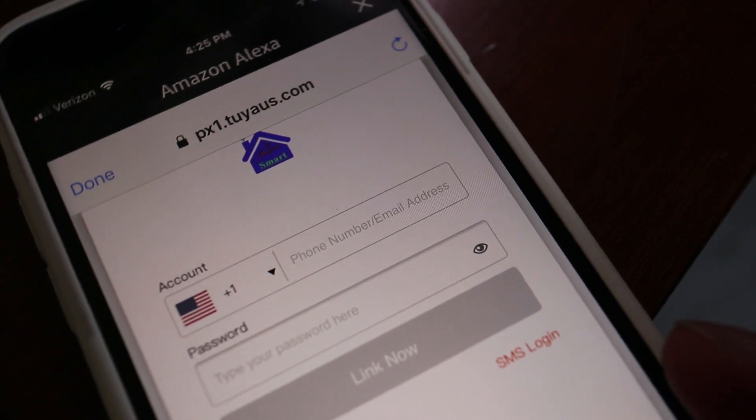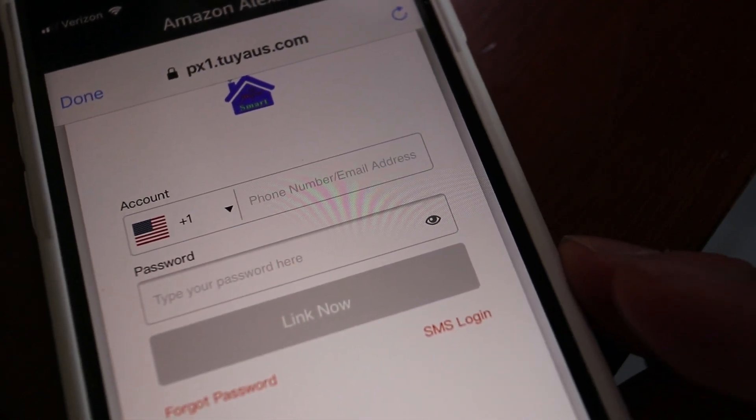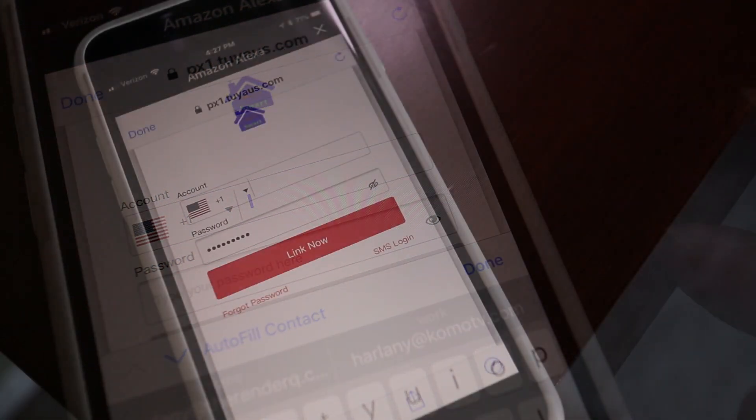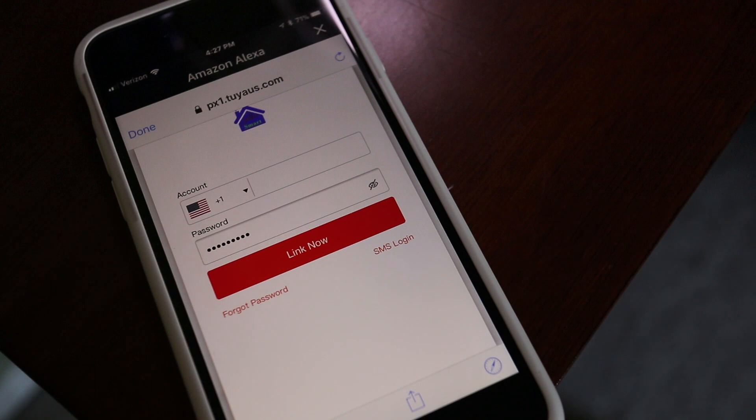Here's where you'll need to enter your username and password for your GenVue account. Remember that this login information comes from when the smart plug was first set up in your home. Once the account information has been entered, we can link the account to Alexa.